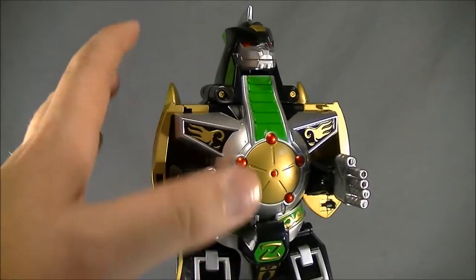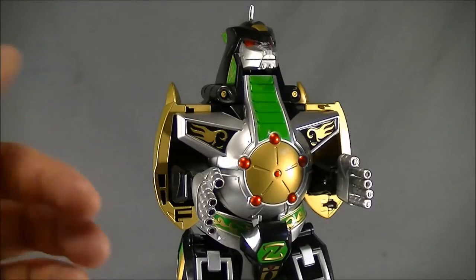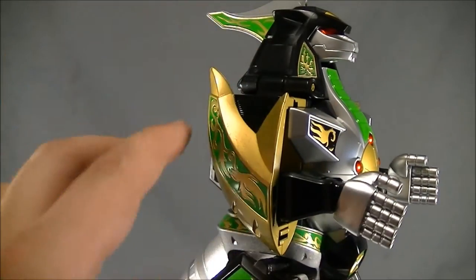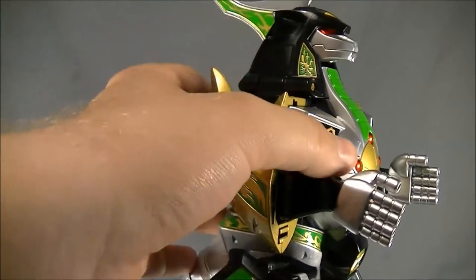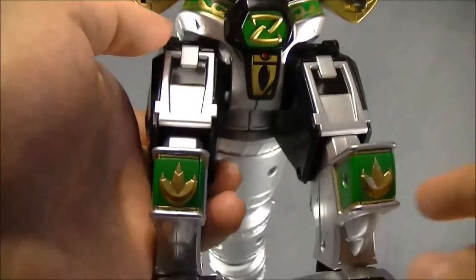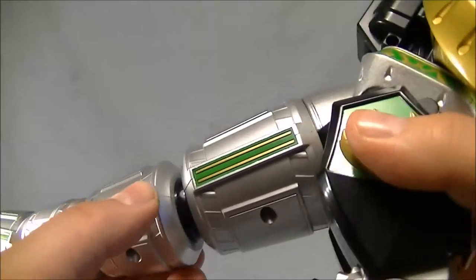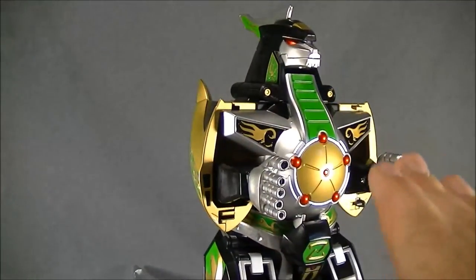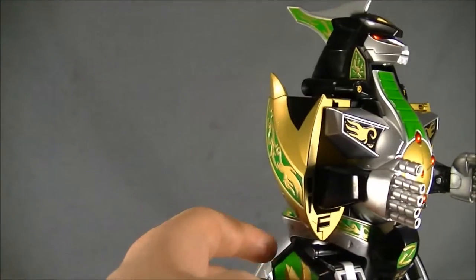Getting into the DragonZord, the first thing I want to go over is I love the amount of detail on this figure. Not owning the original, just from screenshots, he has a lot of decals just like the original Megazord did. On this figure it's actually all either etched in or painted on — this is all etched in up here on his neck, back here is mainly painted but still looks great, same with the chest piece and armor plate, and especially the kneecaps which are actually raised up.